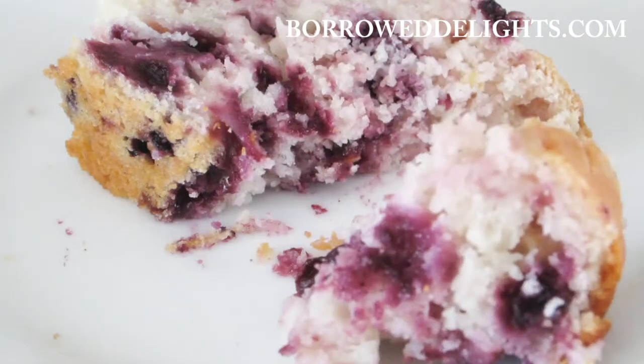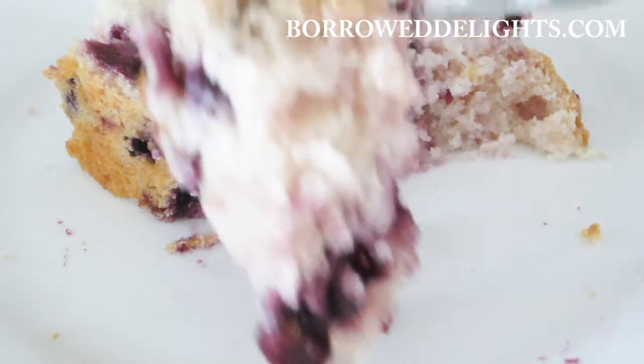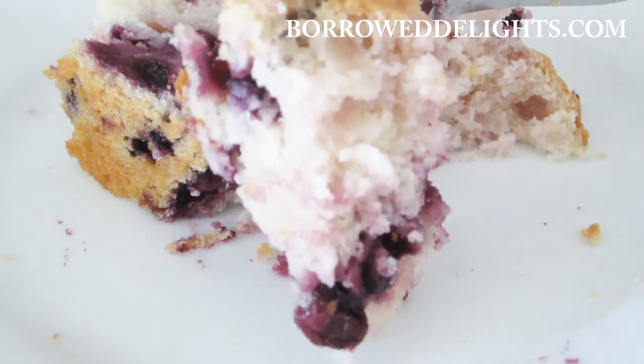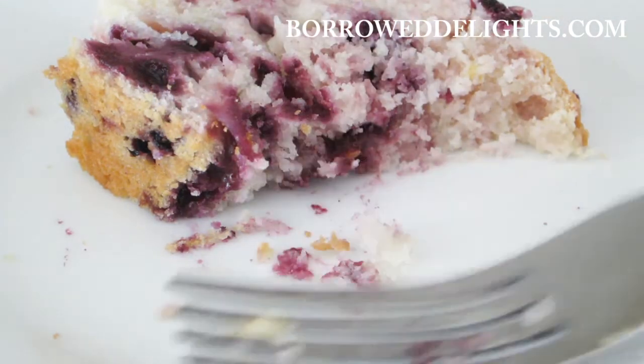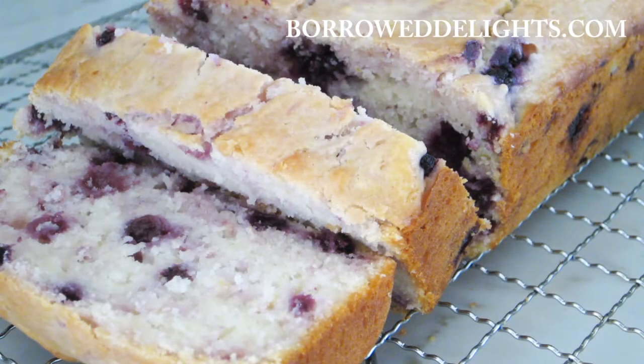I hope you guys enjoyed making this recipe. As always, please be sure to give this video a thumbs up and if you haven't already done so, be sure to subscribe to my channel so that you do not miss out on any upcoming recipe videos. I want to thank you guys so much for watching and I will see you in the next video.